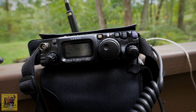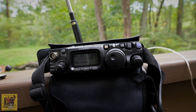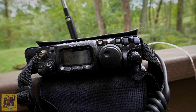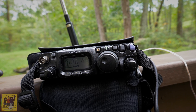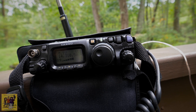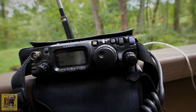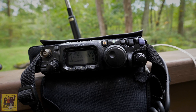CQ contest, CQ contest. Kilo 5, Lima, Lima, Alpha. Kilo, Echo Zero, Lima, Charlie, Sierra. 5-9 Williamson, WMSN. I have you as a five-nine. I'm in Monroe County in Pennsylvania. I don't know the letters, sorry. Just Pennsylvania is LNA. Thank you very much.